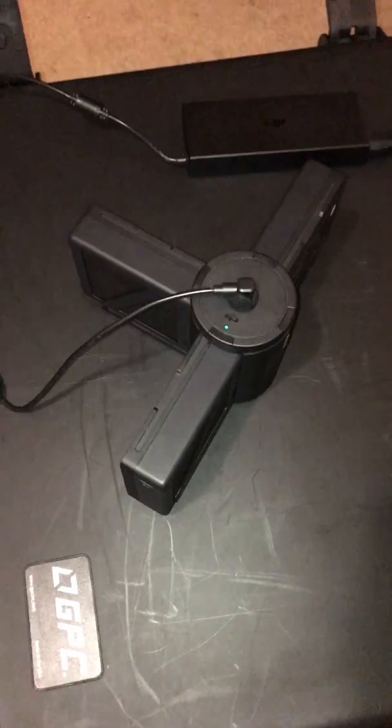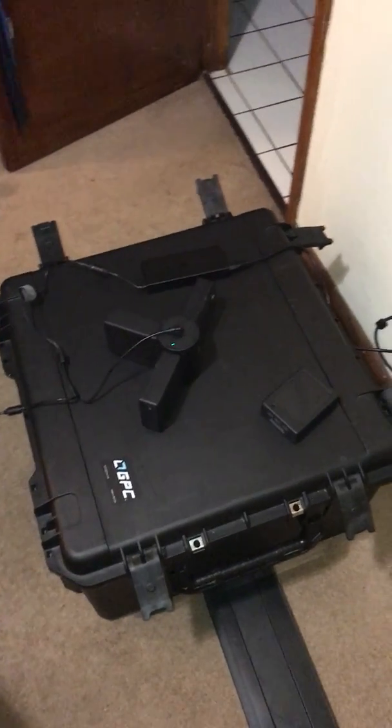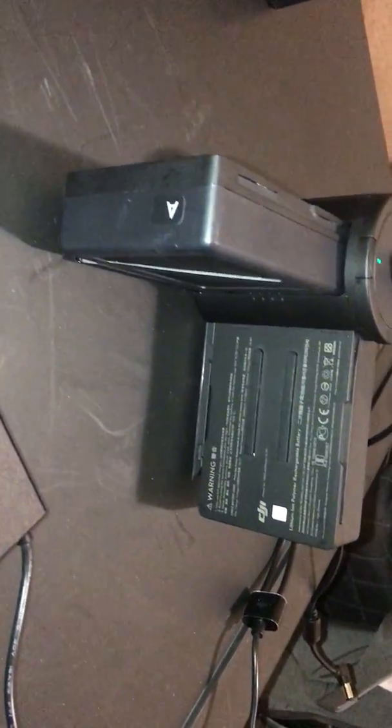What you're looking at right here is the charging hub with three of my batteries connected. I've got six batteries total, three sets of two, and I label each one of my batteries with AA, BB, CC. What I've got connected right now is battery A, battery C, and then another battery A.